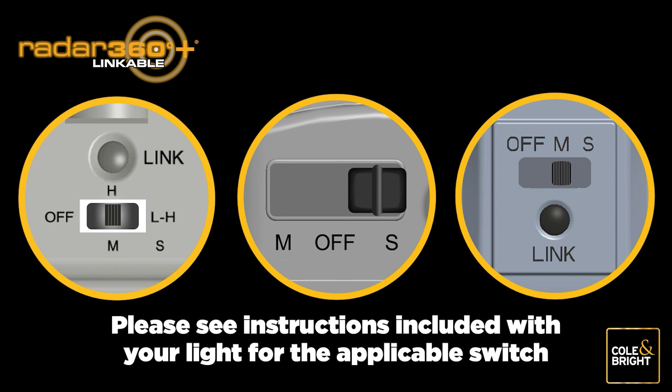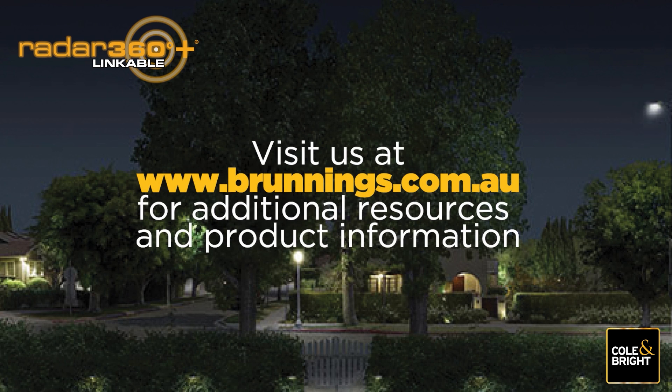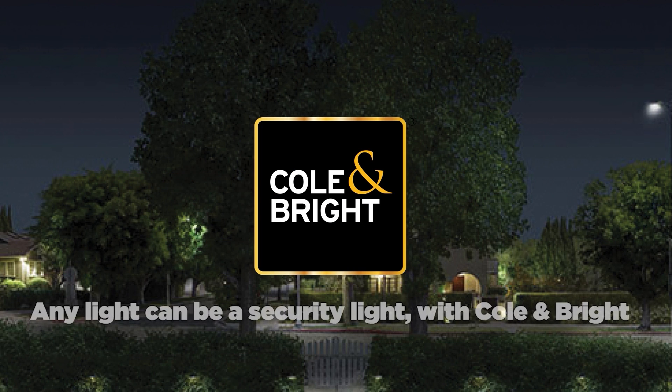Once completed, turn all linked lights to the desired light settings. If the link is not working as expected, reset your lights to factory default settings by following the unlinking instructions in section 4 and then start again. For more information or additional helpful resources on setting up your Radar 360 Linkable Lights, please visit us at www.brunnings.com.au. And remember, any light can be a security light with Coland Bright.